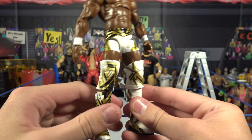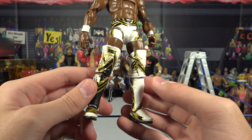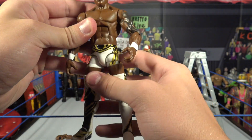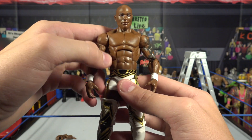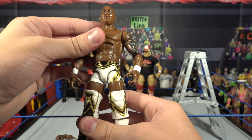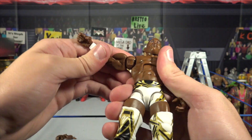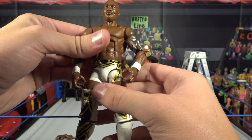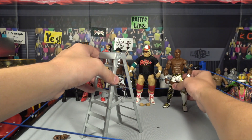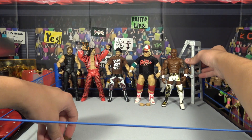I'll just do a little 360 here so you guys can take a look at the designs on the figure. There are the knee pads and kick pads — if you guys notice, this kick pad is less detailed than this kick pad, but I like the different contrast there. I really like the torso choice. This attire is from when he teamed up with Chad Gable for a short time — that really didn't work out, but I still like Shelton Benjamin. There's the second figure out of the series.